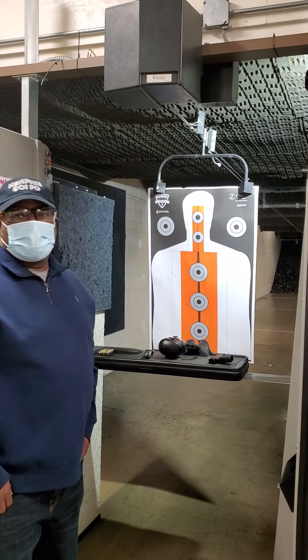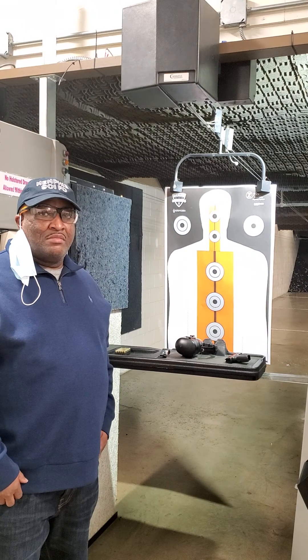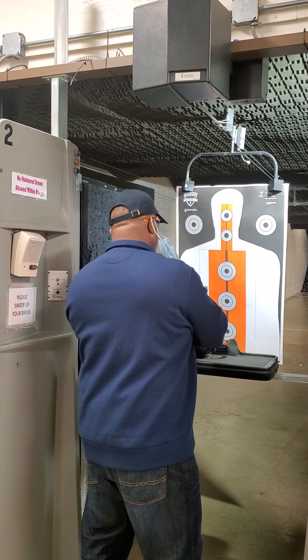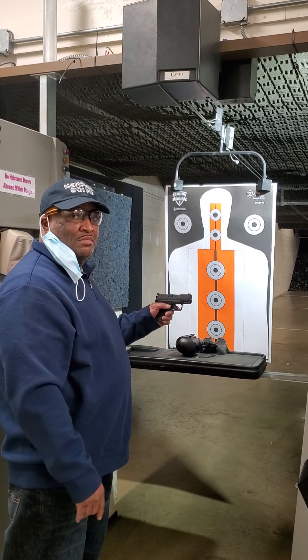Do me a favor, big brother. Go ahead and take your mask off for a second. I want you to take your magazine, put it inside your gun. And I want you to place your gun in your left hand and point it at the target.